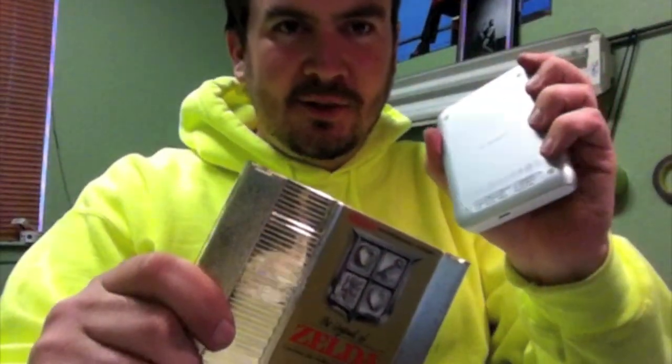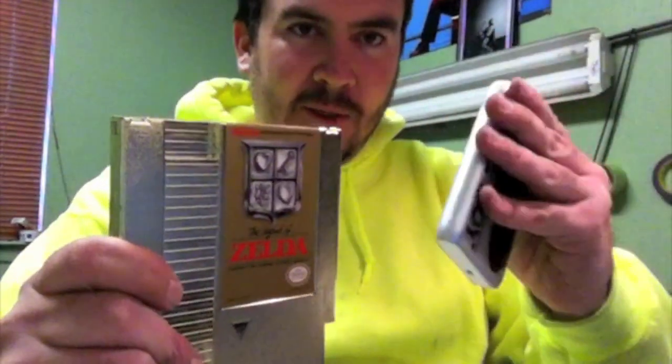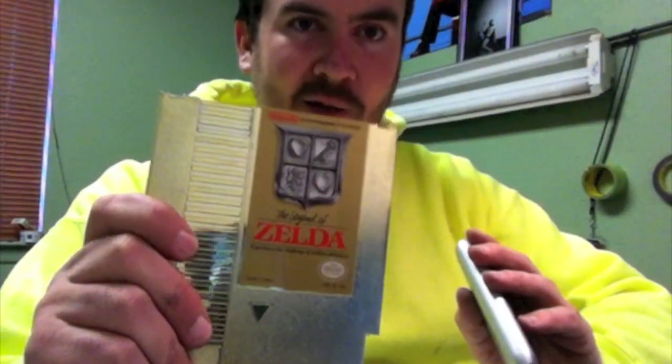This is Legend of Zelda and this is an external hard drive. I want to put this inside this and make it cool.